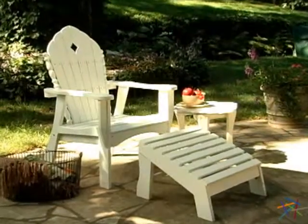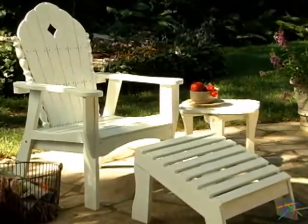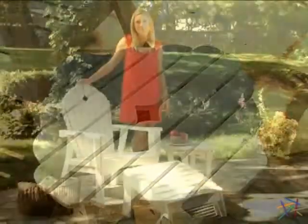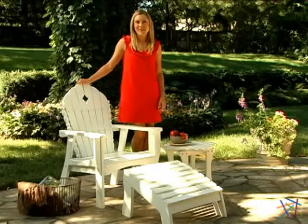And finally, an ideal addition to the set is the matching side table, which can be purchased separately. It features the same scallop design and diamond cutout that is highlighted on the seat back. Thanks for taking the time to learn more about the East Cottage Chair and Ottoman.